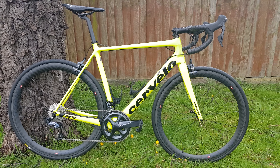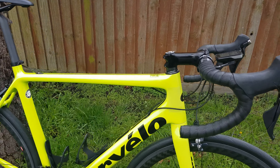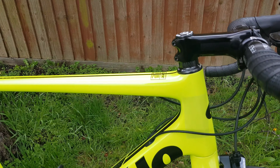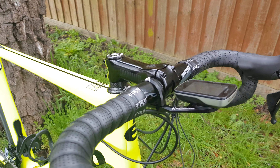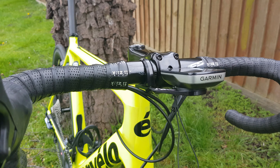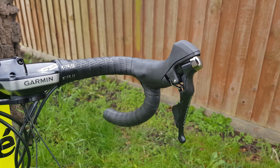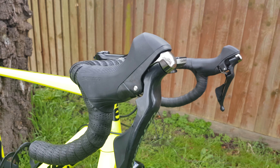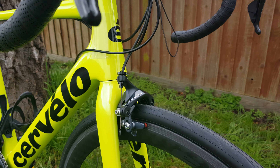Hi guys, welcome to today's video. We're looking at a very nice custom-built Cervélo R3 — the Ultegra R8000 spectral version. You've got the Cervélo's own stem, FSA energy bar, Garmin 820 with a cage mount, the R8000 levers, and some Fizik bar tape as well.